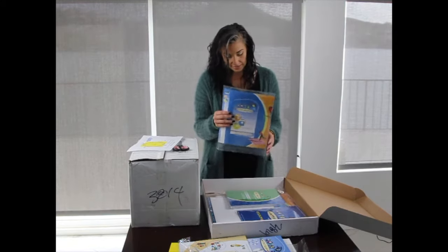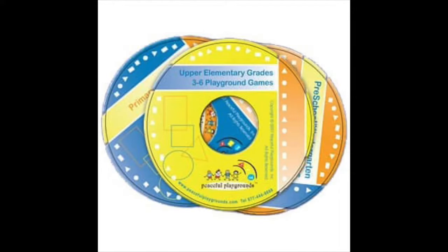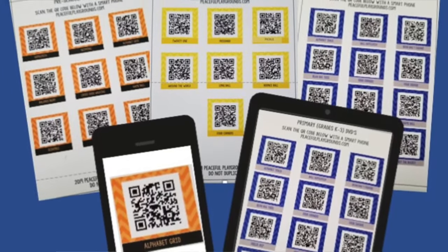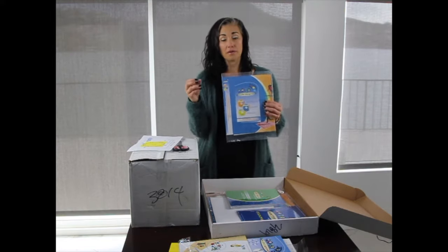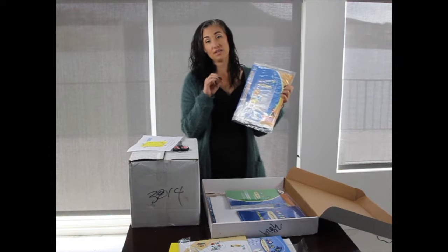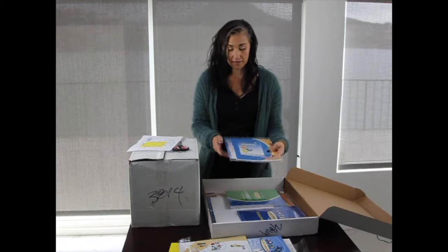The next item is the Peaceful Playgrounds QR codes. These originally were games DVDs, but now you can scan the QR codes to see approximately 10 games per blacktop — for the preschool, primary, and upper elementary blueprints. These cover all the blacktop games, approximately 10 per blueprint.